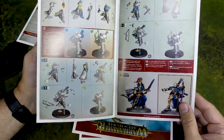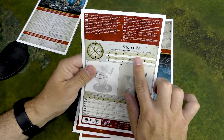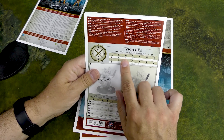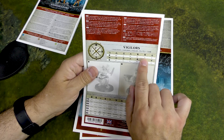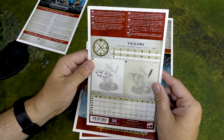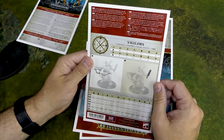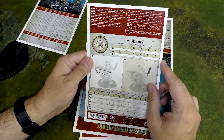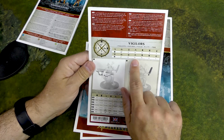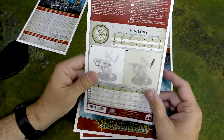There's a look at some painted guys, and you've got their stats on the back. Shooting: 18-inch range, two shots, hits on a three, wounds on a three, minus one rend, and one damage. These stats may have changed — they have an updated app on your phone for weapons and units, which is a great app; it lets them update things more regularly. The sword gives two attacks, three-three, minus one. So they're pretty good with their sword too. That's the Vigilors, which are the archers.